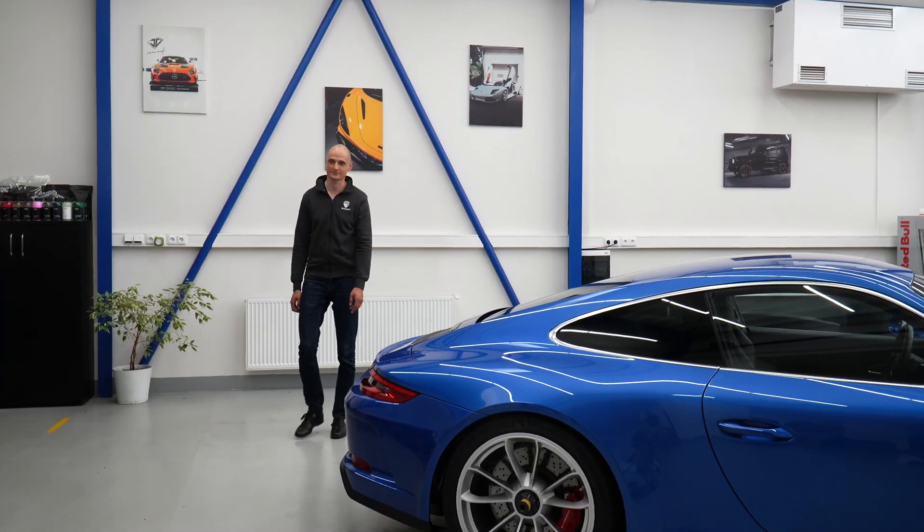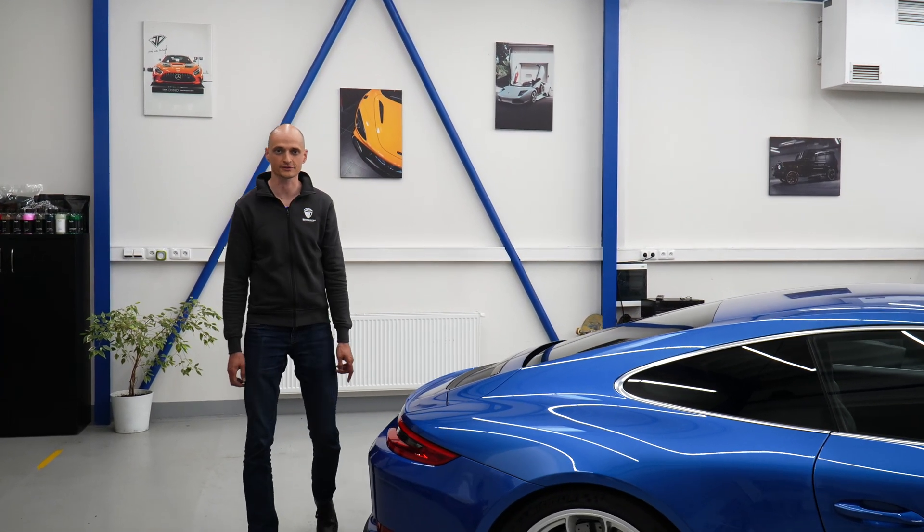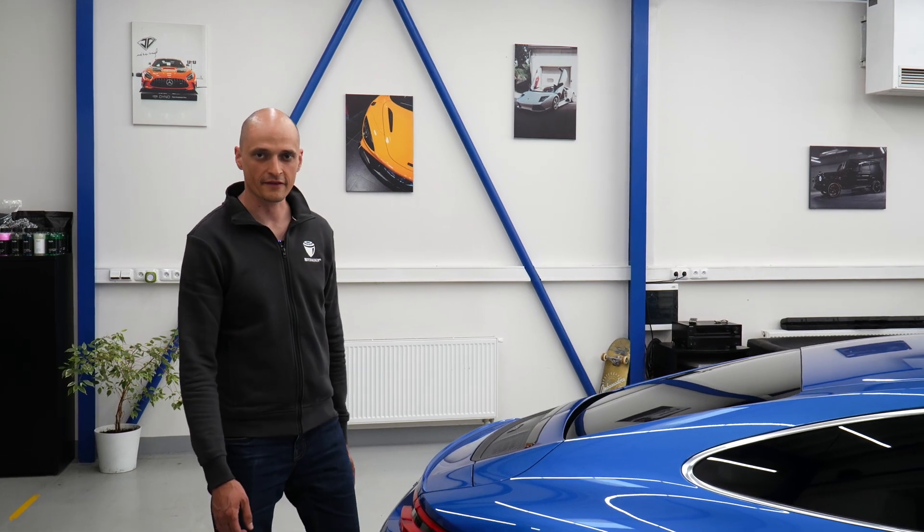Hi, this is Gabriel from Nutcracker, the ultimate tool for your central lock wheels. If you haven't seen our other video in which we compared Nutcracker to another most commonly used method, you can find it here.